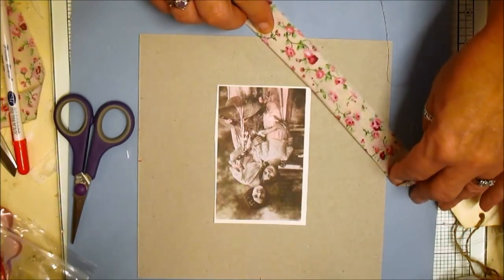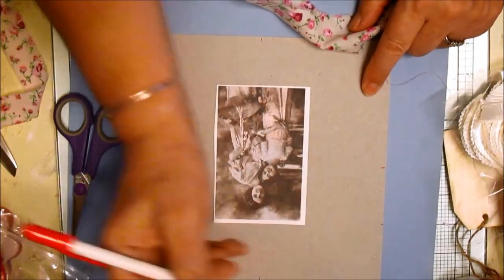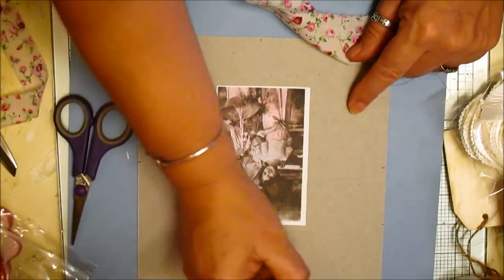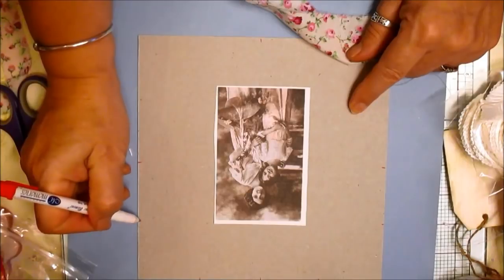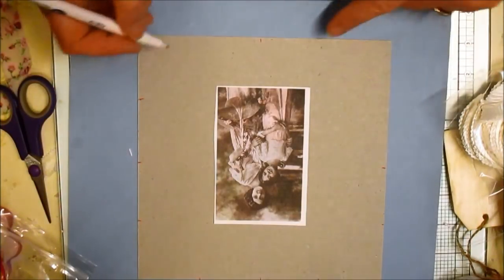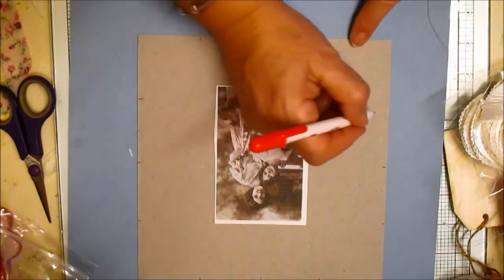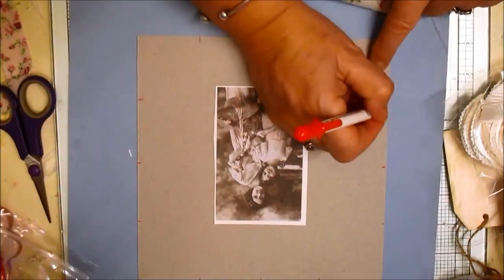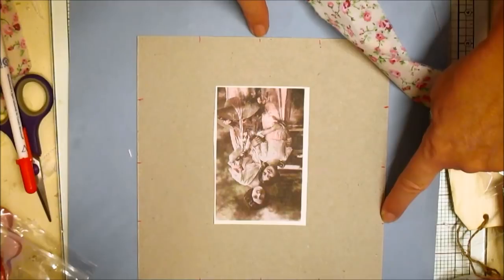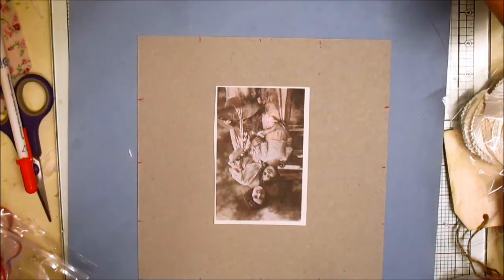I'll tell you what I'm going to do - center that again. So half of that, half of that is there, half of that, half of that, half of that. That's roughly right. And what I'm going to do is go from this section to that one. Let's just see how we get on.